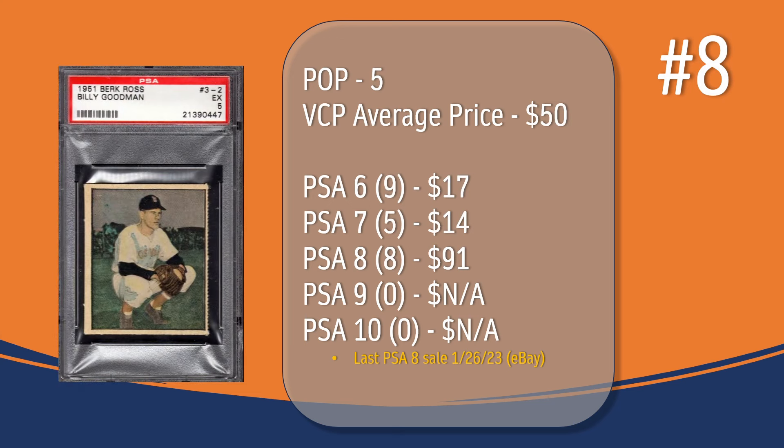At number 8, we have the Billy Goodman card. In a PSA 5, there have only been 5 graded copies, with a current VCP average price of $50. There have only been 9 graded a PSA 6 — they sell for around $17. There have only been 5 graded a PSA 7 — they sell for around $14. There have been 8 graded a PSA 8; the last PSA 8 sale was in January of 2023 through eBay and sold for $91. There has not been a PSA 9 or 10 graded copy of the Billy Goodman card.